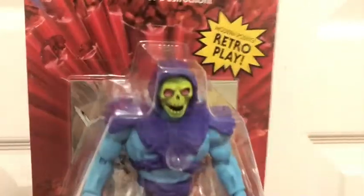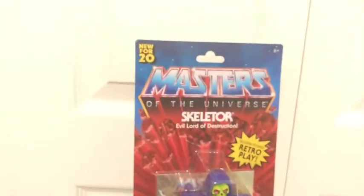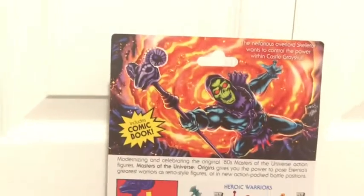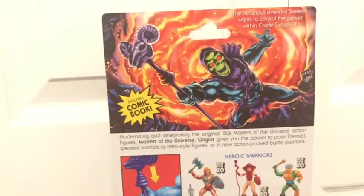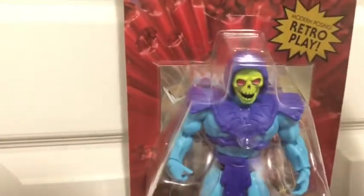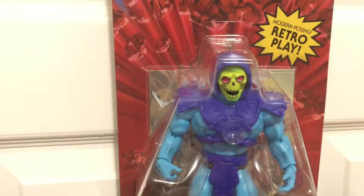This is obviously the front of the box — very nice box. The back shows all the figures in the line so far. There's a very nice piece of artwork for Skeletor showing you that you can do a bunch of powerful poses. You can get these figures exclusively at Walmart for this year, but next year they will be available everywhere. These figures are $14.99 each, so they're very cheap — well, for me, because I buy Transformers and they're like $20.